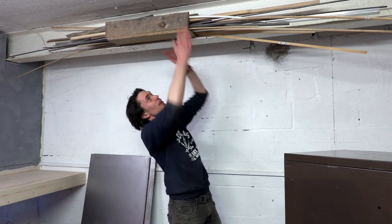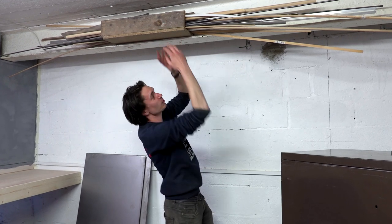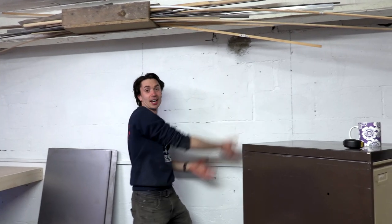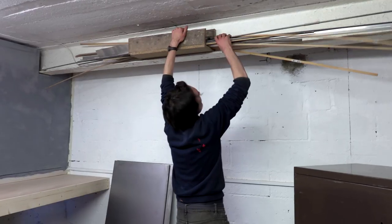So when we took on this workshop, there was this funny racking thing up here that we just kind of dumped stuff in, and now the plan is to get rid of this and to put some fancy racking up the wall instead. What even is all this?